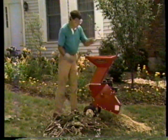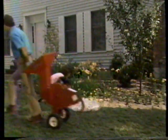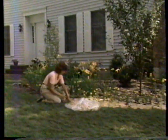Now the new Troy-Built Junior Tomahawk Chipper Shredder will clean up fall leaves, easily shred prunings and rakings, and even chip branches. The Junior turns all your yard debris into beautiful garden and landscaping mulch.